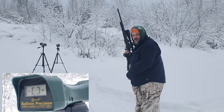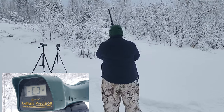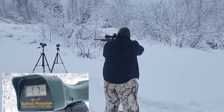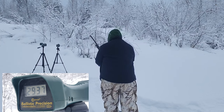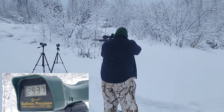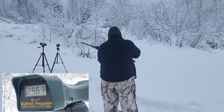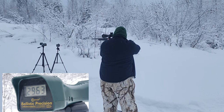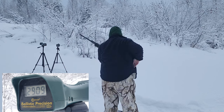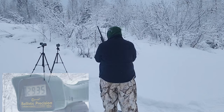Barnes LRX 6.5 PRC factory load, 24-inch barrel. I know they're not going as fast as my hand loads from the Barnes manual. Let's see what we've got. Shot readings: 2937, 2963, 2909, 2935.